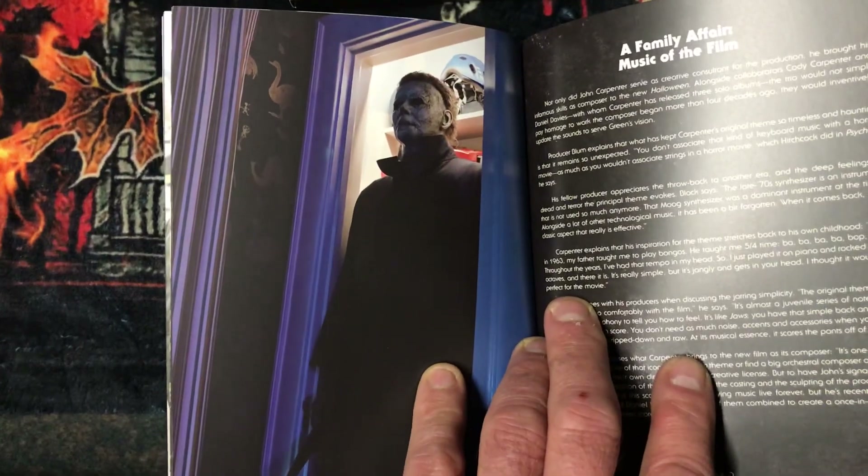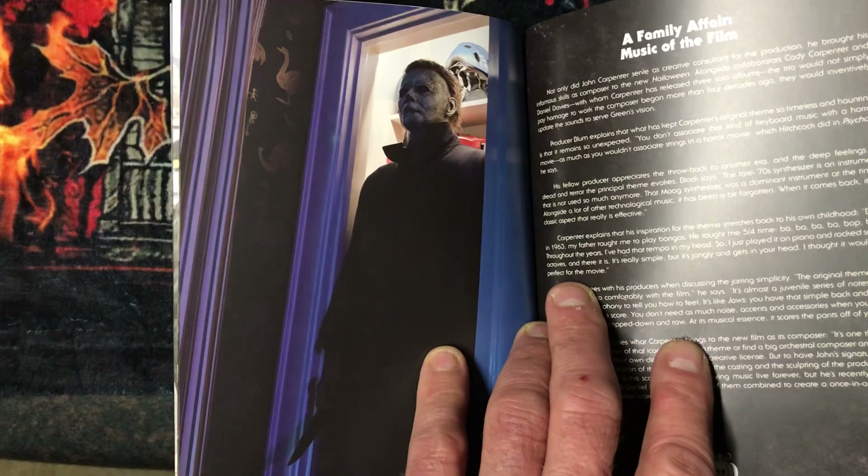There's Michael Myers right there, coming out of the cupboard. Nice picture there.